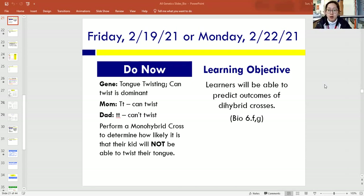The do now is still a monohybrid cross, so I'm going to ask you to grab a scrap sheet of paper or a notebook. The gene we're going to work with is tongue twisting — whether or not you can flip your tongue this way or that way. I can do it. Some people can, some people can't. Tongue twisting, being able to do it is a dominant trait, and not being able to do it is a recessive trait.